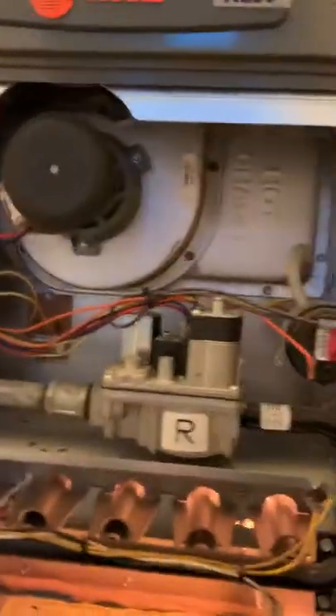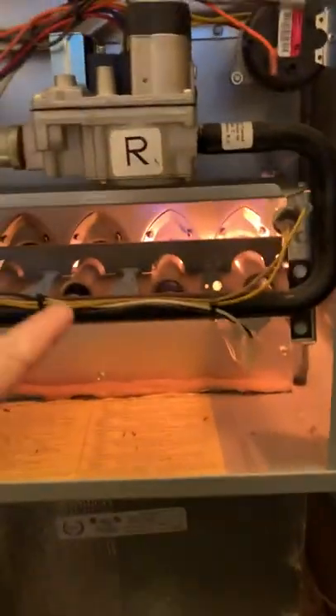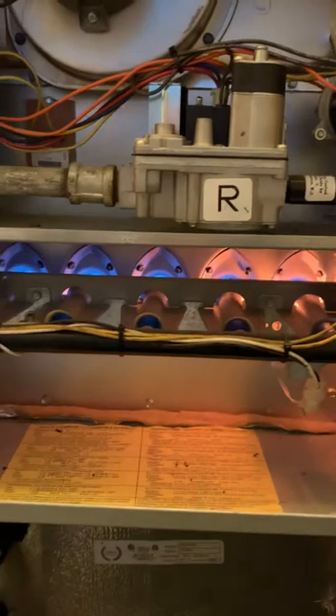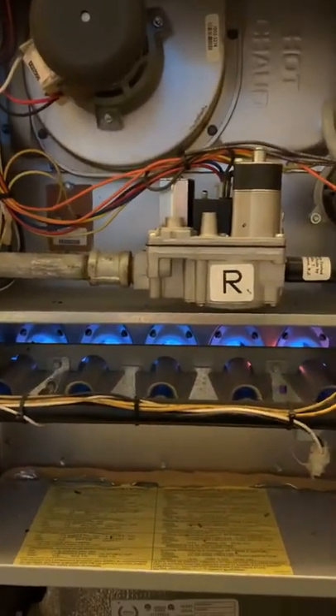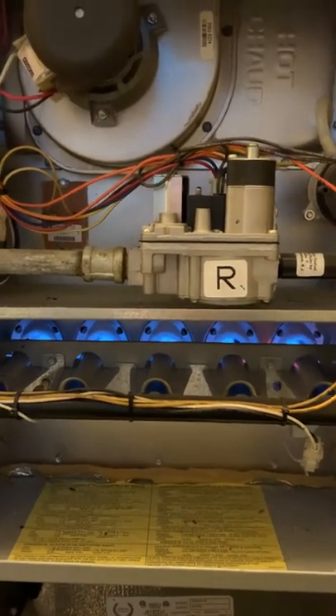We can see the blinking and then we see the burner kick in. This time the workaround seems to be working, though other times it doesn't.